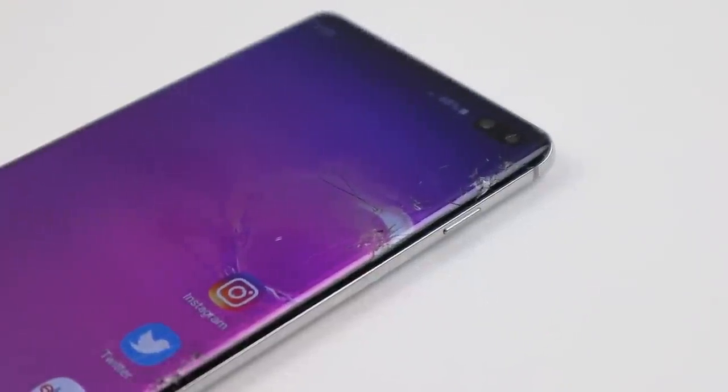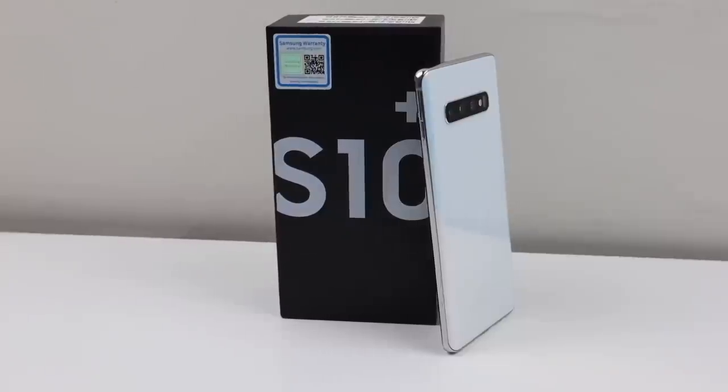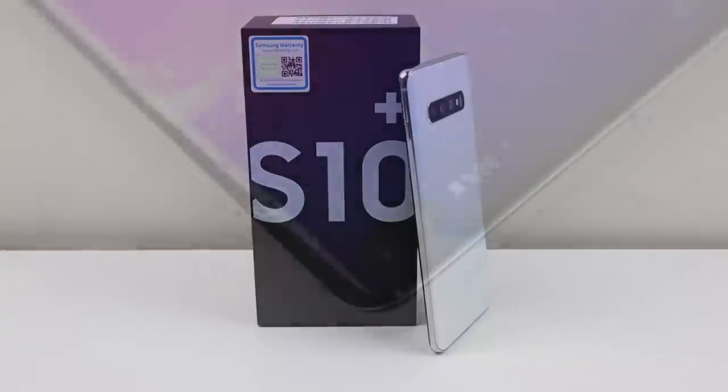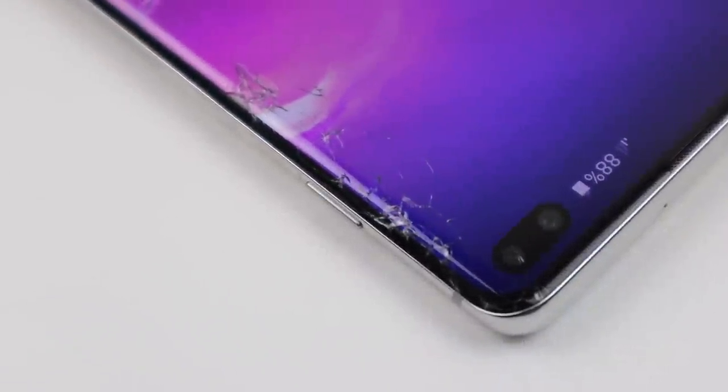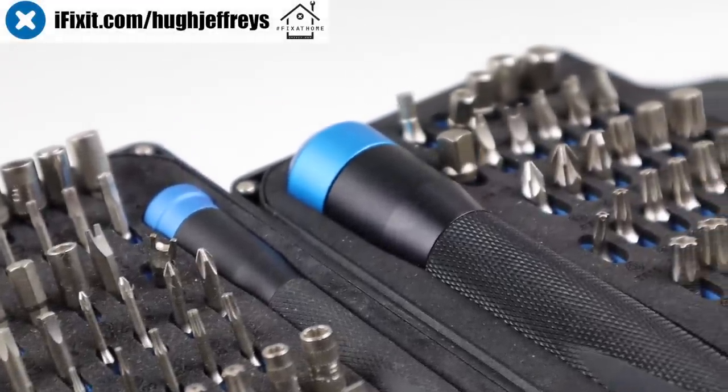As you can see, it is shattered on the front display, but the rest of the phone appears to be in pretty good shape. This particular S10 Plus is a 128GB variant, dual SIM model in prism white. But before we get started with the repair, I'd like to thank the team over at iFixit for sponsoring this video.